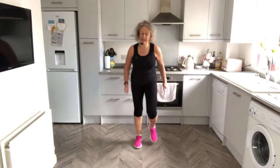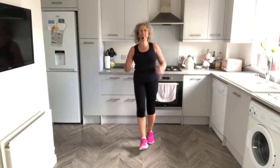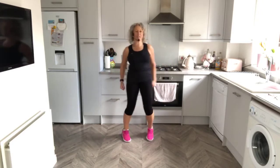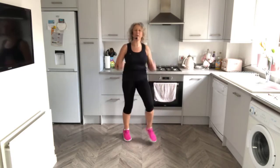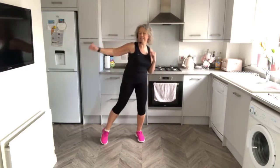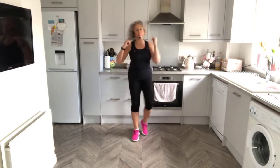We're just going to do a little bit more with some warm-up moves - heels, bicep curl. Tap to the side, push out to the side. Just warming up the body.